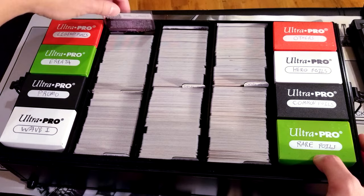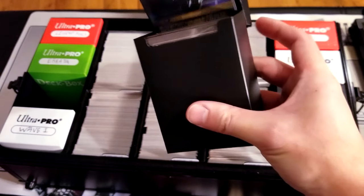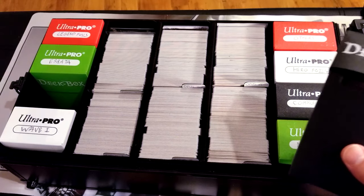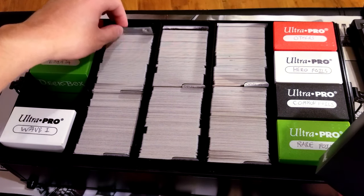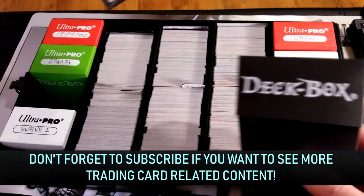Just so you know, sleeving your cards — it will still fit even double-sleeved cards. Just take one of these out and it will fit right in there. So if you want to double sleeve every single one of your trading cards in the box, it'll fit just fine, you'll just have less room for them.